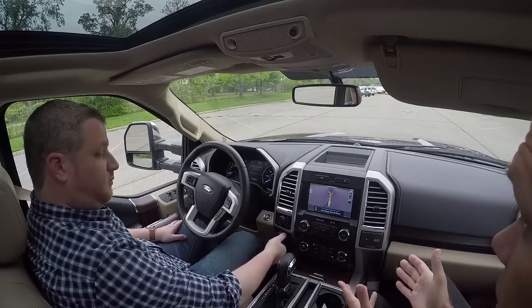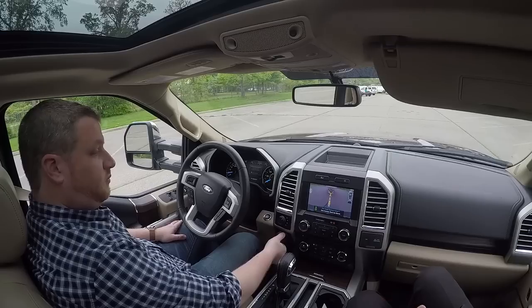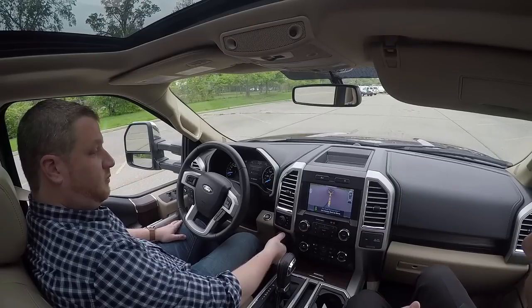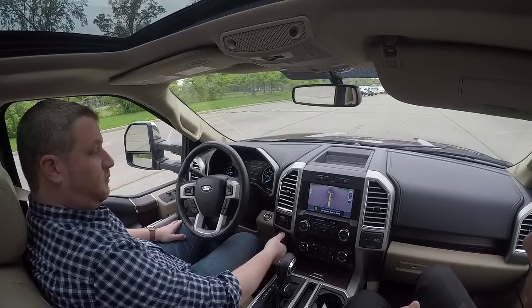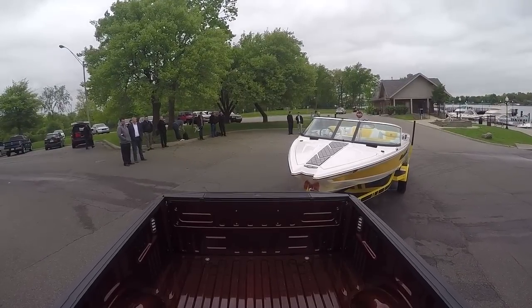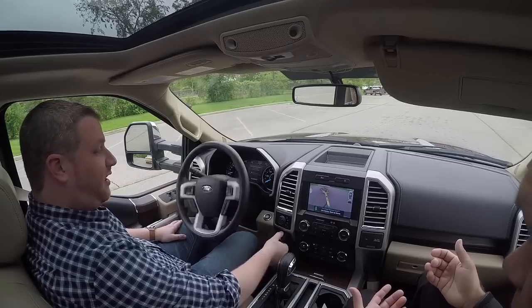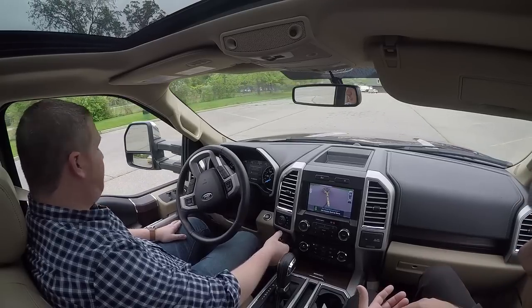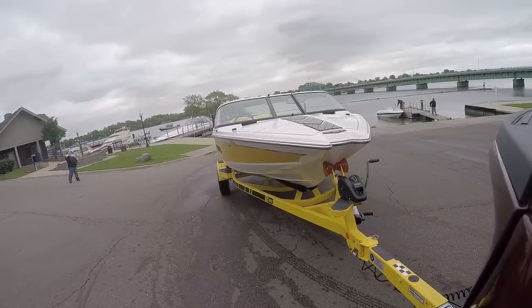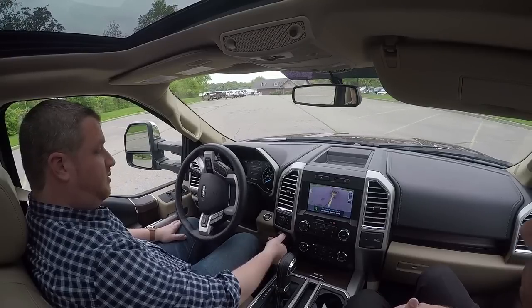Just back it up. So if you don't touch the knob, it's going to keep the trailer straight behind the truck. So if you hit the gas, it'll just back up straight. If you want to turn, you just turn the knob in the direction you want the trailer to go. It's really progressive. I kind of thought it was like a snap thing the first time I messed with it, but the more you turn it, the more it will turn the boat.